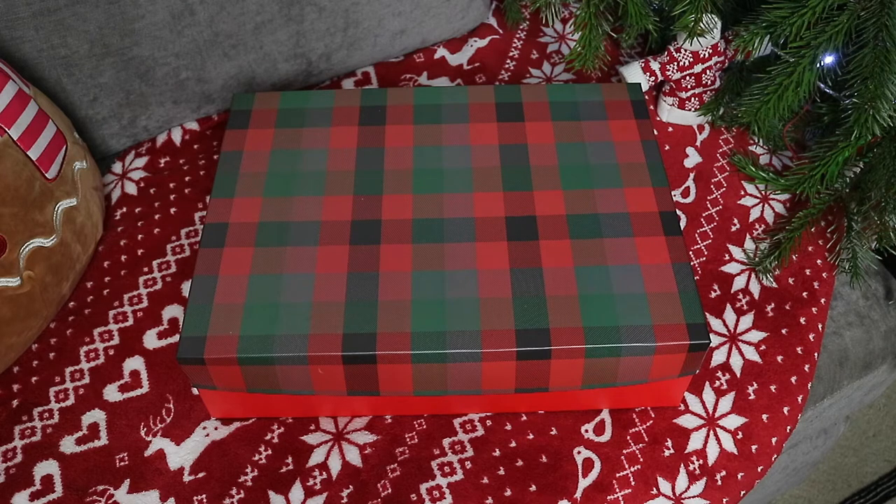You don't necessarily have to do a box this size — you can do whatever size you would like. I know Poundland had some great smaller boxes, so pick and choose what you like depending on what you want to put in the box.